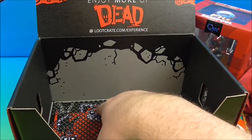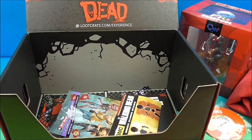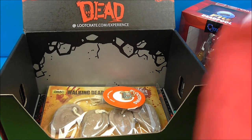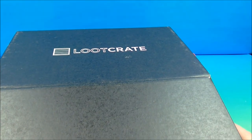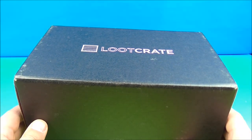So there you go — we got this cool book, some zombies hanging out behind the fencing, a minifigure, soap on a rope shaped like ears, a cool pin, a Deadpool figurine, and a t-shirt. Awesome stuff. Loot Crate for the win again — I love opening these every month. Thanks for watching everybody, take care, we'll see you again real soon.